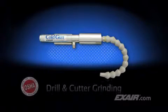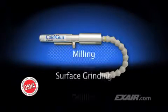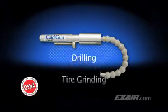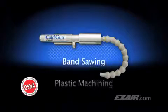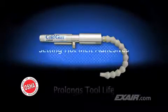The cold gun is ideal for drill and cutter grinding, routing, plunge and form grinding, milling, surface grinding, drilling, tire grinding, plastic machining, laser cutting, for chill rolls, and setting hot melt adhesives.